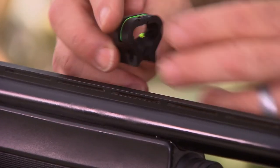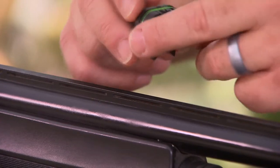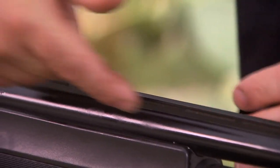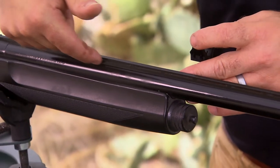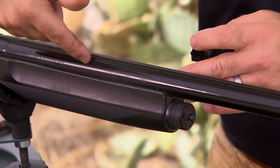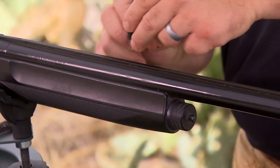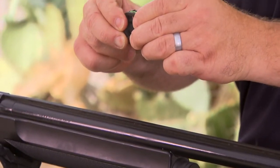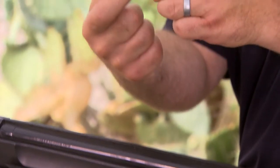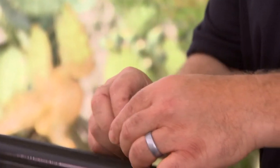When we install the rear sight, you want as much sight radius as you can get. When you look at a shotgun barrel from the end of the magazine going towards the chamber, usually about halfway in between that section, the barrel starts increasing in diameter. So how we install this sight is we merely flex the sight open around the rib, and these pointed areas engage the rib or the vent in the rib.